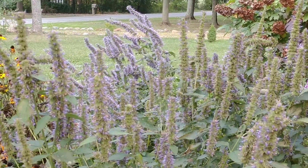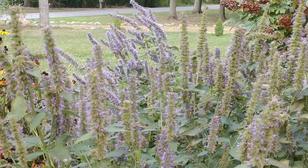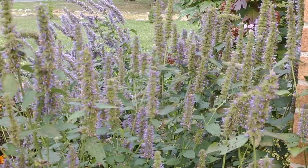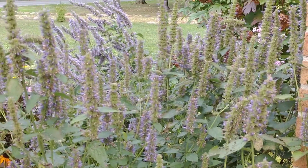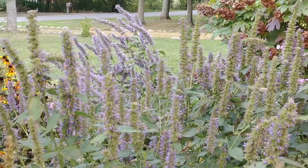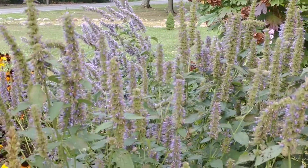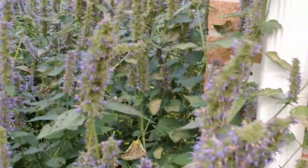This plant has been blooming for probably almost two months. It's usually loaded with bumblebees, honeybees, and solitary bees. Right now I can see there's a silver-spotted skipper on it. This is a wonderful plant to have in your garden.